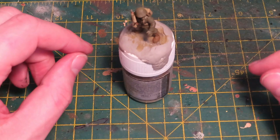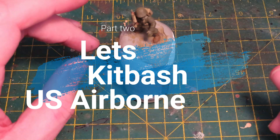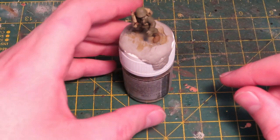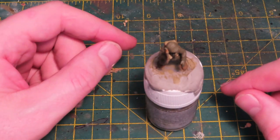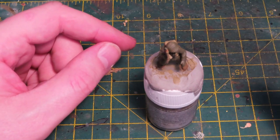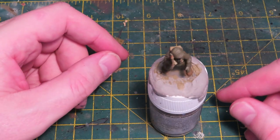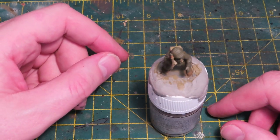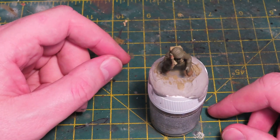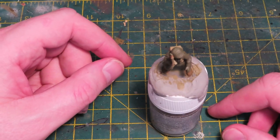Hello everybody and welcome back to On Point HQ and part two of my kitbash US airborne video series. I'll pop the link to the first video in the description below. In that video I went through the process I use when kitbashing, and at the end of that video I'd completed this US Airborne NCO. I was really rather happy with how that turned out — just a cracking looking miniature. In this video I'm going to run through the painting process.